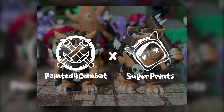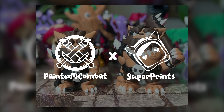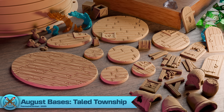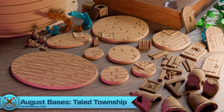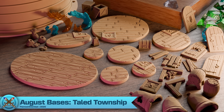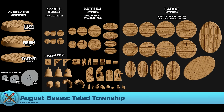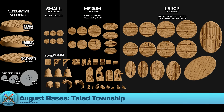If you want to have a go at printing up these bugbear models for yourself, why not check them out on the Painted for Combat Patreon, where SuperPrince and I have organised a file swap, allowing STL tier members access to these files as a sample of SuperPrince's awesome library, while their community will be getting access to a sample selection of Painted for Combat bases. And speaking of which, don't forget to check out this month's bases release — The Tailed Township.